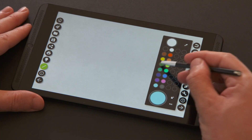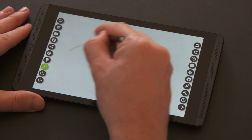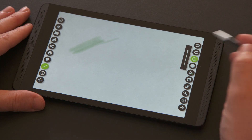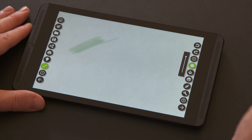Now I'm going to choose my color and adjust the level of water on my brush. You can see how that looks on the canvas now. I can change the radius size of my brush here and change my opacity level here.